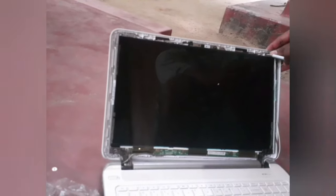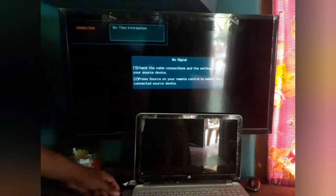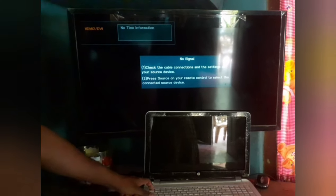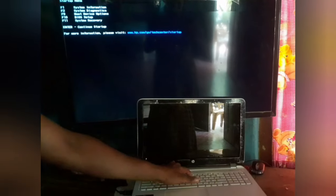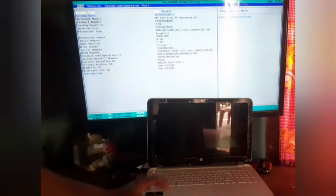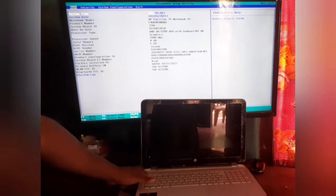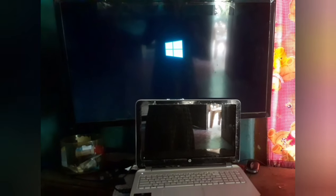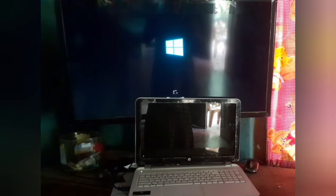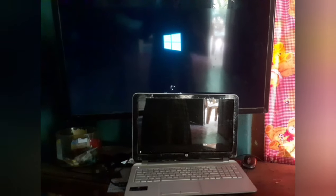Detach the bezel from the screen — the bezel is connected to the screen. You do not need the bezel after this step.